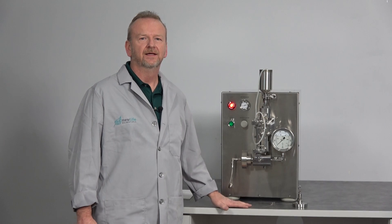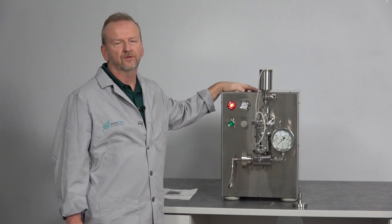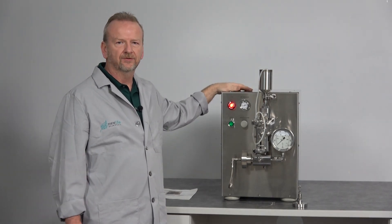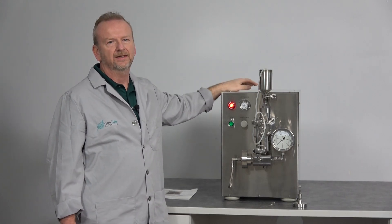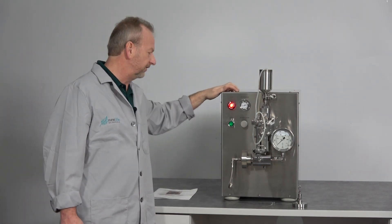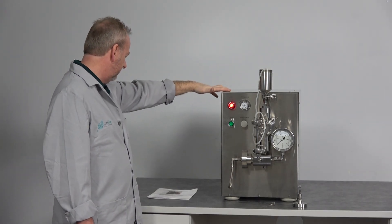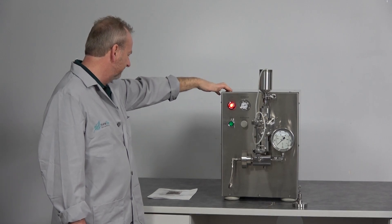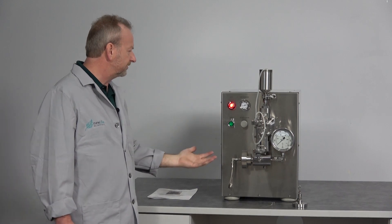Hi, I'm Rich at New Life Scientific, and today I want to show off a new machine that we've never had in before. I got this in, looked under the hood, and went through it to get a real grasp on the company and the technology behind it. We do microfluidizers as far as homogenizers, but we've never had this. This is actually made by Avestin and this is the Emulsaflex C3.